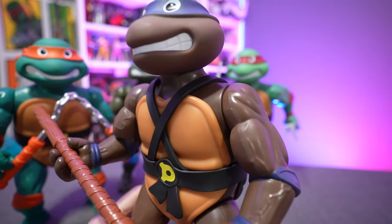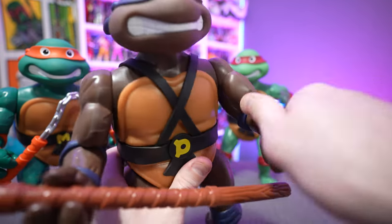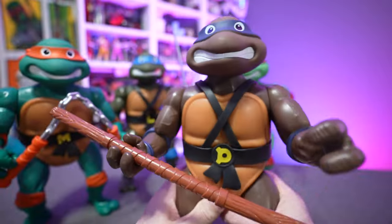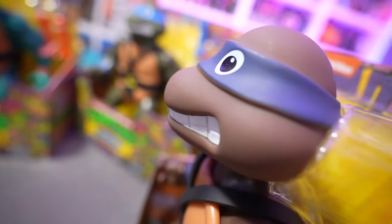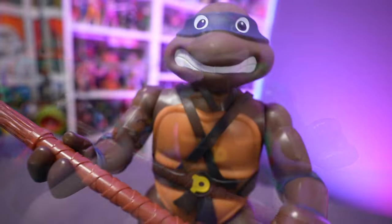Upon closer inspection of the turtles out of the box, we do get the same original articulation: the shoulder rotates, the forearm turns, the legs spin outward and inward, and the lower leg spins 360 degrees. You can also rotate the head 360 degrees. The heads are soft — you can squish them a little bit. You could pop it off if you wanted to, but it'll be an absolute pain to get it back in that joint, so I don't recommend it.